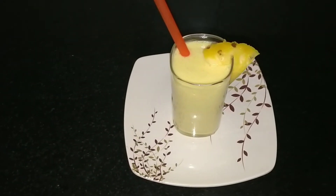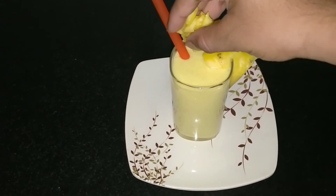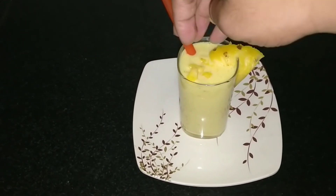Let's serve it on the plate now. It's ready. We can add a few pieces of pineapple — the center part — which gives more crunchiness and sweetness.